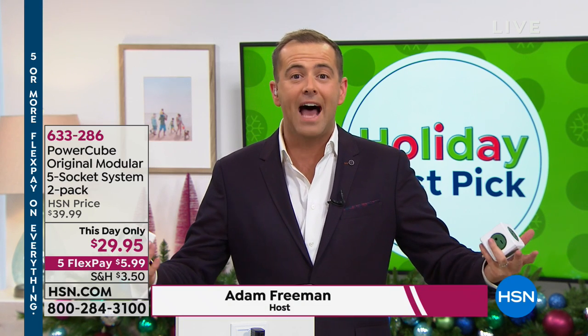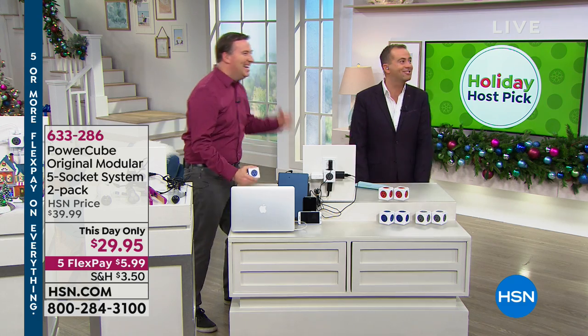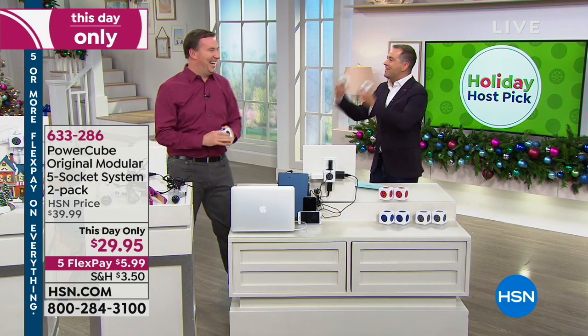Welcome to Holiday Host Pick. Are we having fun tonight? Say yes. Oh my gosh almighty, I'm not even here. You weren't even listening.